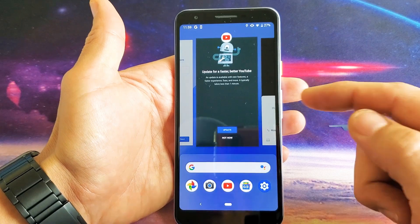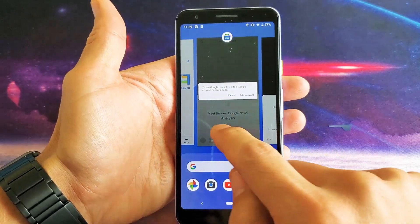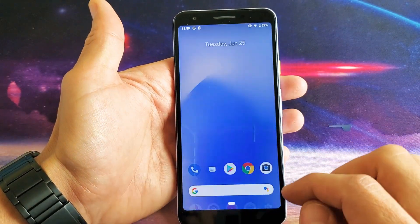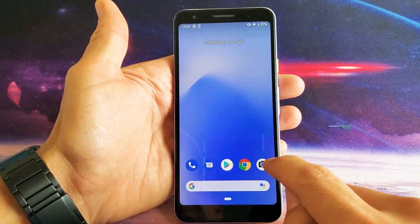To close an app, you can swipe up on it like that. Or if you slide all the way to the left, you have 'Clear All' — tap on that and it's going to clear all of the apps running in the background.